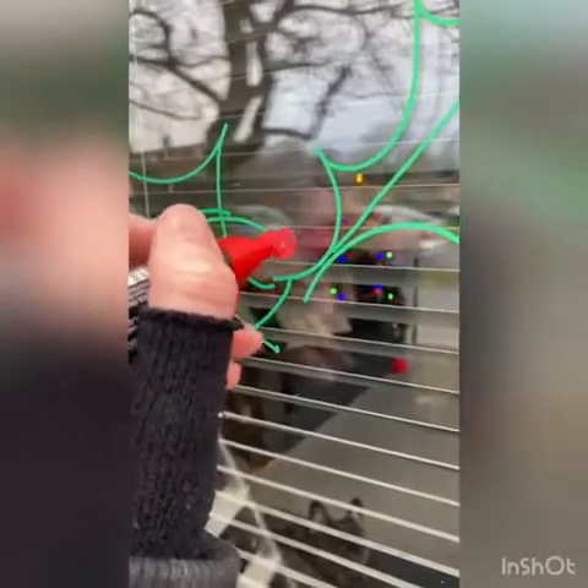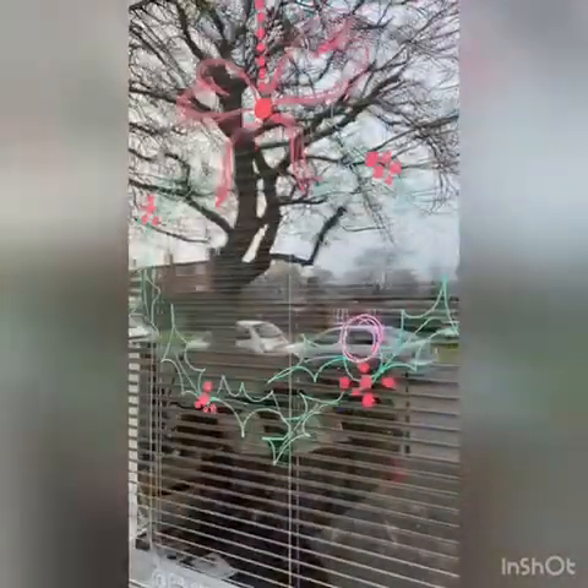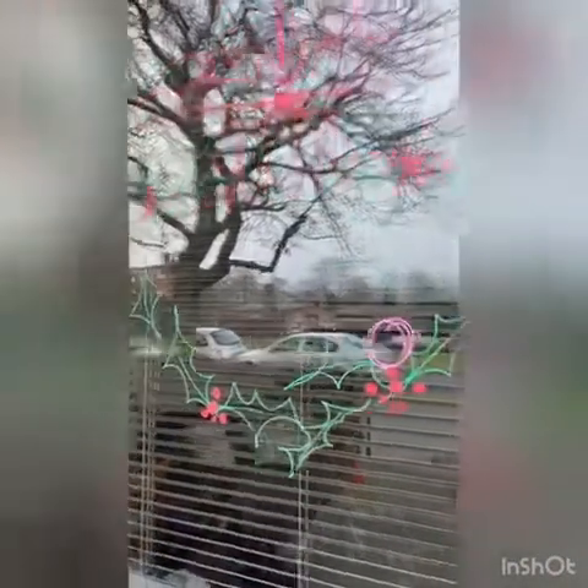Add some berries and colour those in. Again, it's not neat but it looks effective. Kids can easily draw in and do this. So do that all the way around. I put the holly all the way around — it's starting to look like a wreath.